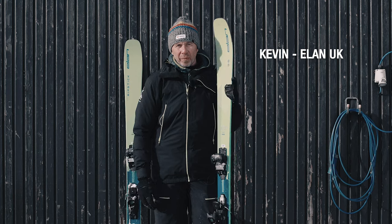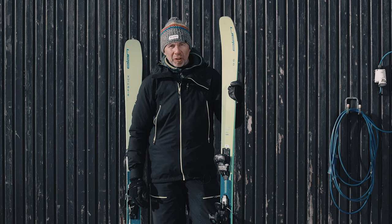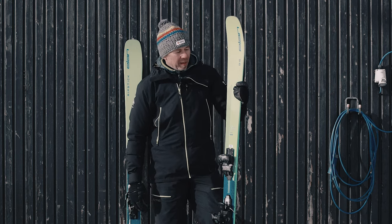This is the new Elan Ripstick 96 for the 2020-21 season. The Ripsticks have been in the range for quite a long time now and have earned themselves a fantastic reputation, and rightly so. We're always very nervous when we make changes to a ski that everybody loves, but some subtle changes this year have made it even better. The Ripstick is a ski in the freeride category, so it's for anybody that wants to ski all over the mountain on all kinds of snow.